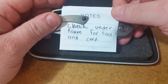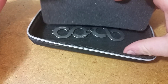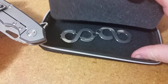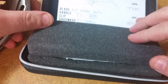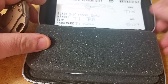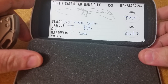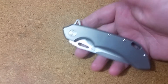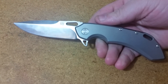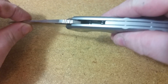It says 'check under foam for tool and card.' Underneath the foam we have assembly tools, and on this side — let's focus on that — you can see: Wayfarer 247, titanium, satin M390, 3.5 inch blade. Man, that is a beast. That is a beast of a knife. Rock solid.